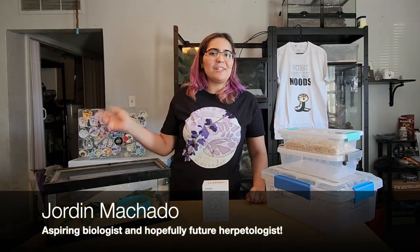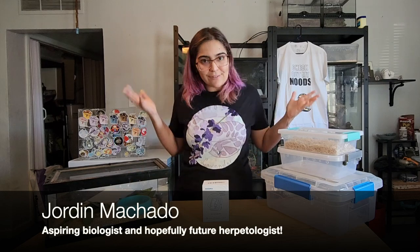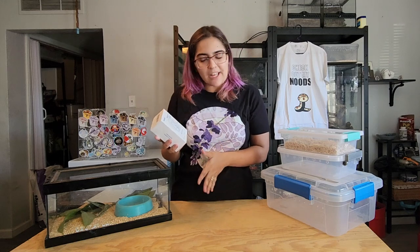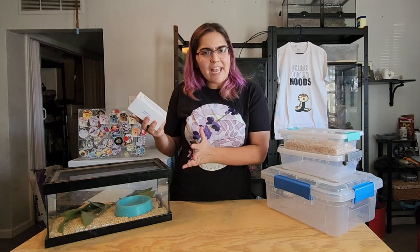Hey everybody, this is Jordan Machado, aspiring biologist and hopefully a future herpetologist. In today's video we were actually sponsored by Inkbird to review their temperature humidity sensor — it's the IBS TH3 Plus Wi-Fi.